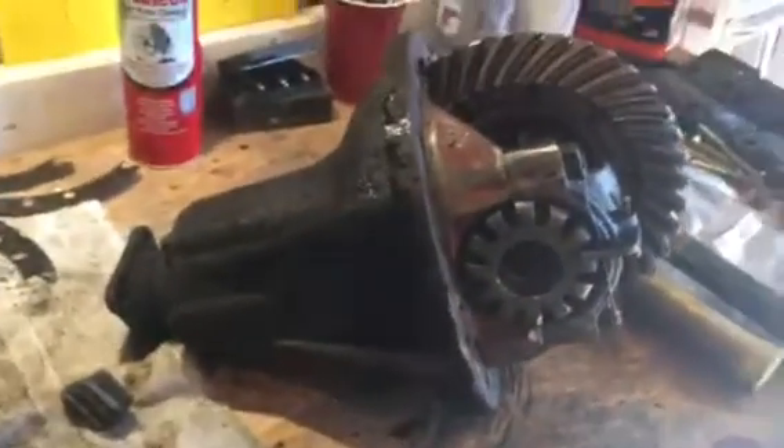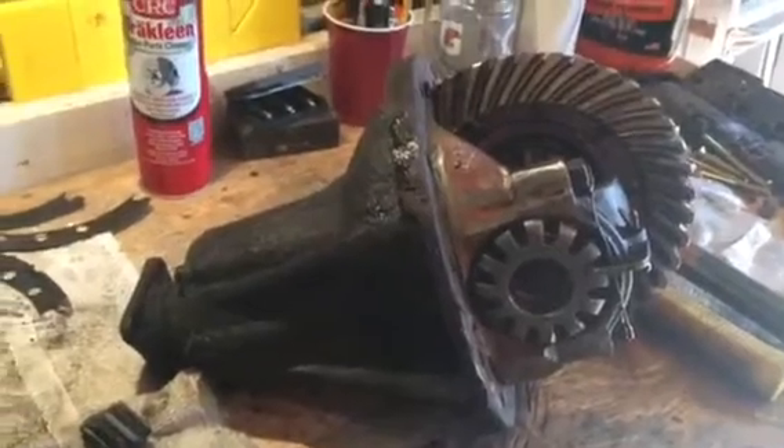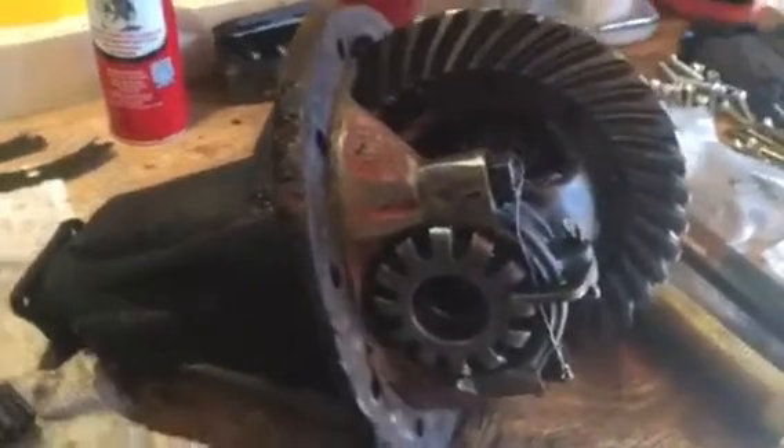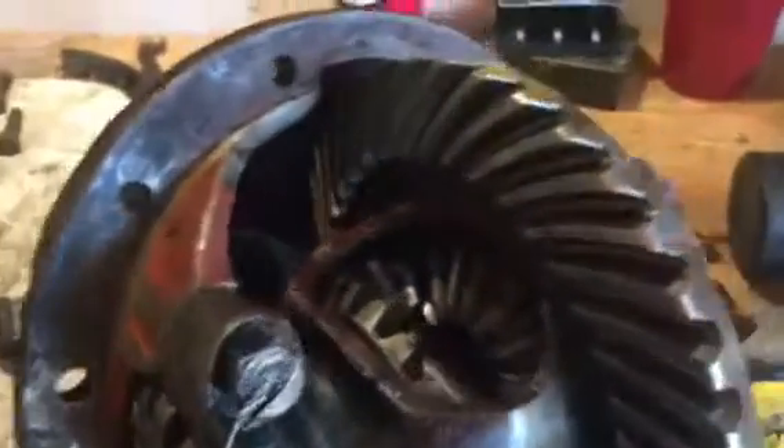Ever wonder what happens when you don't properly maintain or keep fluid in things and they get too hot? Things seize, and this is in some way not shaped properly — it's not happy and it is frozen. Long story short, that becomes toast to us. I don't rebuild differentials — I put new ones in with 10 bolts and two new shafts and we drive away. Anyway, there's a little update on the inside of a non-working differential, with its crown gear and all the good stuff in here that are trying to play nice but cannot.